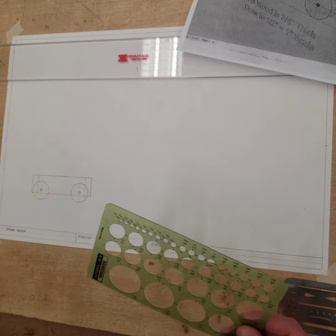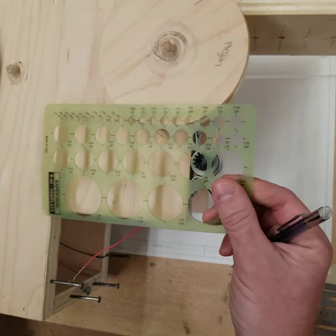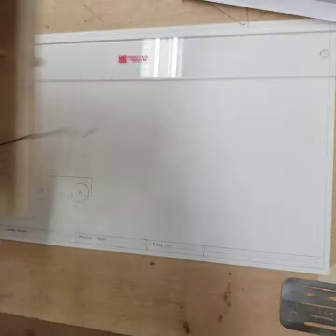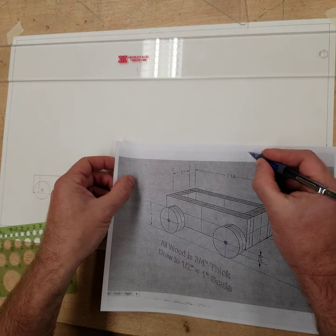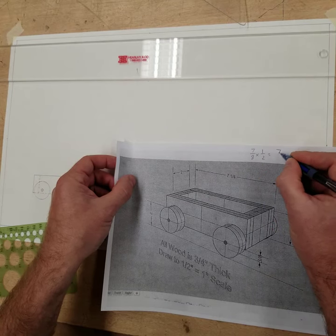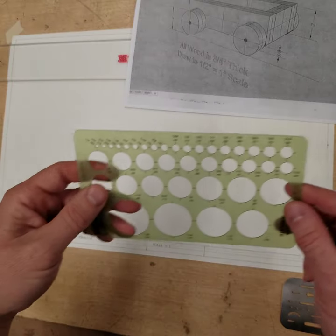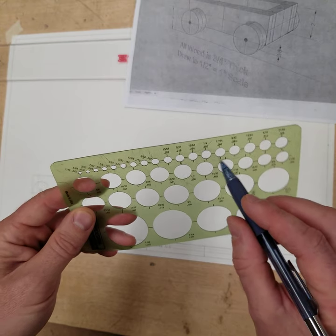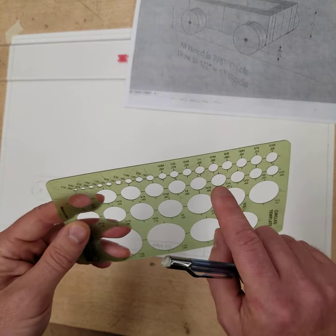The motors are, in real life, about seven-eighths of an inch in diameter. We're going to say that they're seven-eighths in diameter. So, half of seven-eighths — I'll show you how to find half of seven-eighths. You just double the bottom number: seven-eighths times one-half equals seven times one is seven, eight times two is sixteen — seven-sixteenths. So we're going to use the seven-sixteenths circle template. Here's half — seven-sixteenths. It's this one right here.